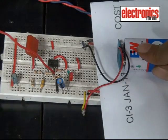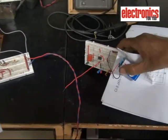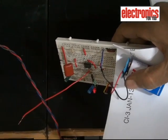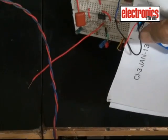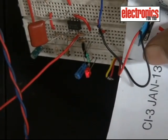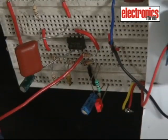Connect the 9 volt supply to the circuit and keep the antenna near the AC mains. If the LED glows, it means the cable is in good condition and AC signal is flowing through it. If the LED does not glow, it means the cable is broken or there is no AC signal in the cable.